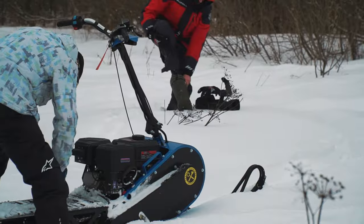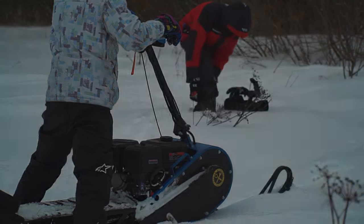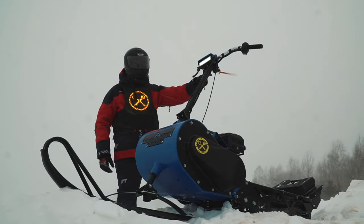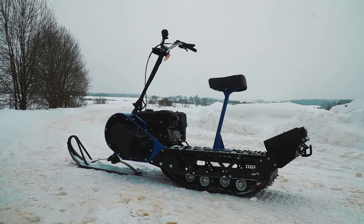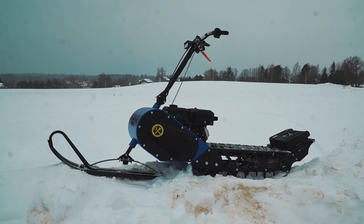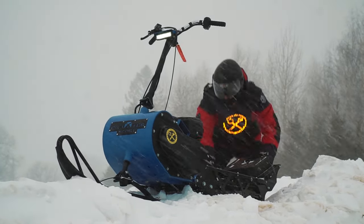Well, after the ride we get closer to base to discuss our favorite topic — prices. It should be noted that there are various modifications of Dragster snow scooters, equipped with either 20 HP or 15 HP engines. This modification with the 20 HP engine costs about $2000. Well, that's all for today my friends! Thanks for riding with us! Please post your comments on what you think of this scooter, and consider subscribing to the channel if you liked this video. Stay with us — there will be many more interesting materials here. Goodbye!